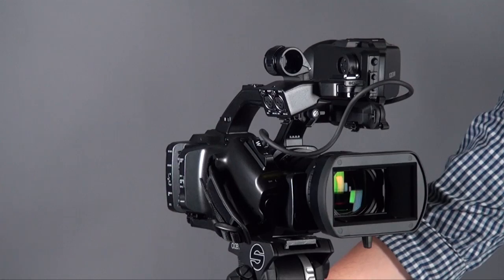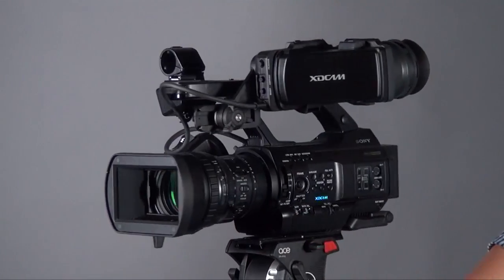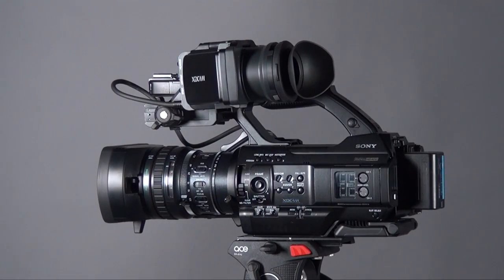Everyone knows that the PMW300 is the next generation of the EX3, and at the same time the EX1R has been replaced by the PMW200. The recording format is also using the SxS card, or you can use the XQD, SD, or memory stick with a fluid adapter. The difference is they can record 4:2:2 at 50 megabit per second, which is different from the EX3 where the maximum you can record is 4:2:0 at 35 megabit per second.